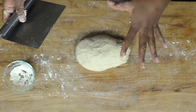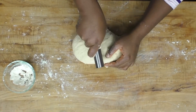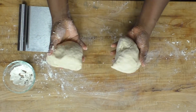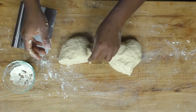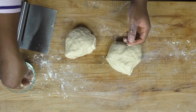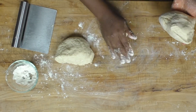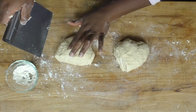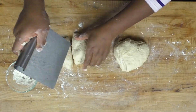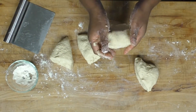Cut the dough into 4 equal pieces — first cut it into two, then cut each piece into two again, giving us 4 equal pieces.